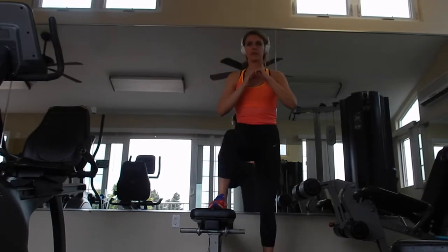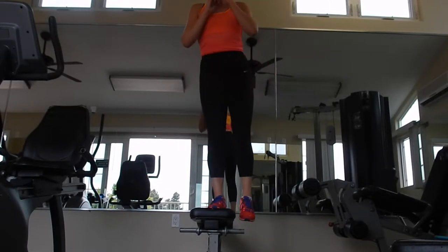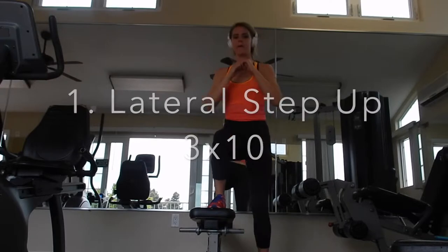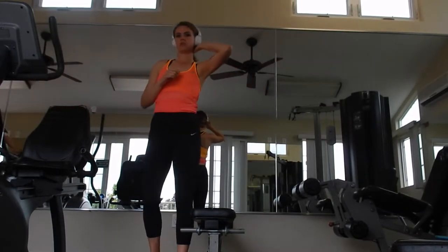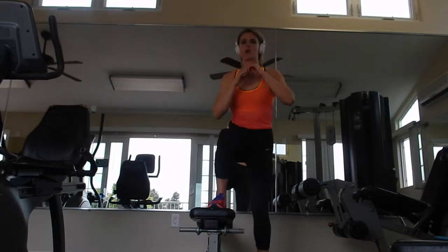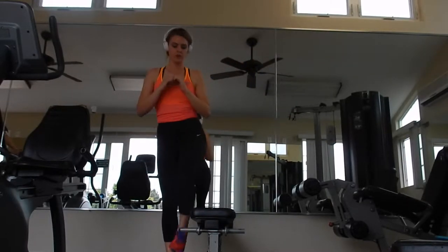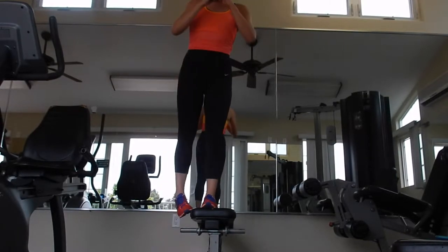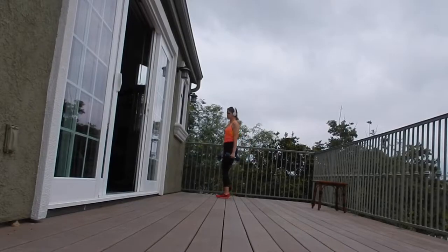Moving into strength now. I didn't use a weight here, but you should use a weight. This is a lateral step up. You're going to be hitting your quads, glutes, and a little bit of your hamstrings as well. This is known as a knee-dominant exercise, so you're really using that knee joint. But you can also engage your hips by hinging a little bit when you're coming up. Your core is also engaged to keep you from falling off the side of the bench.